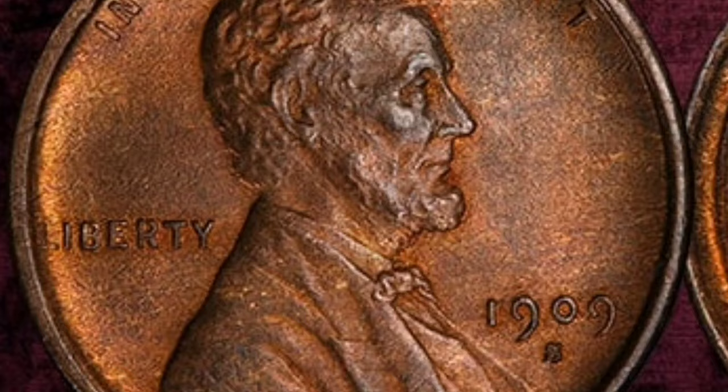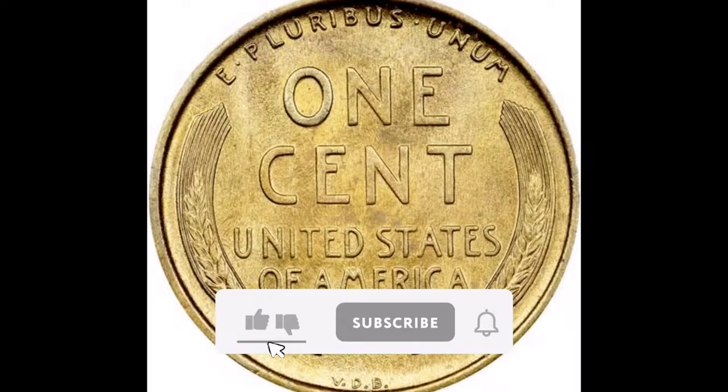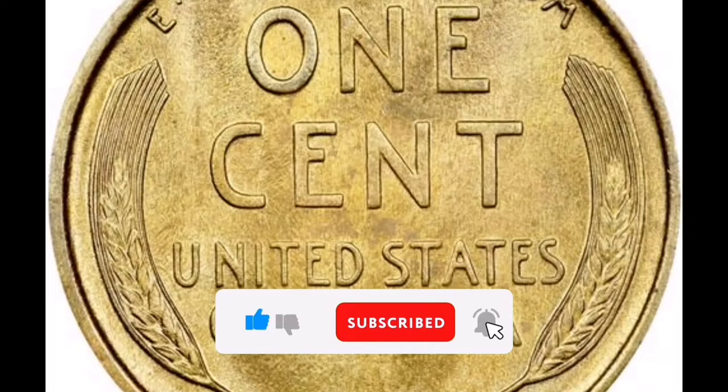That's all I have to say for now. I sincerely hope you find the training useful. Please remember to subscribe and give it a thumbs up. Your support greatly aids in our ability to bring you more high-quality content.